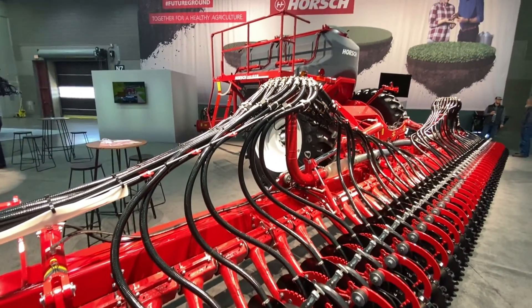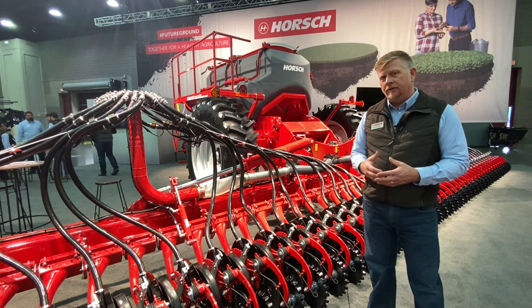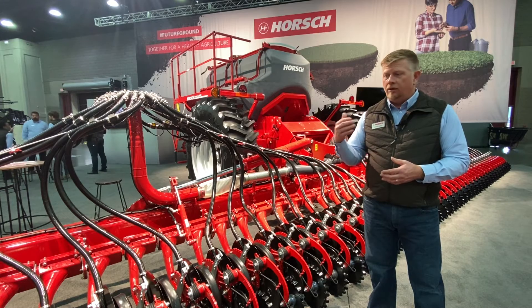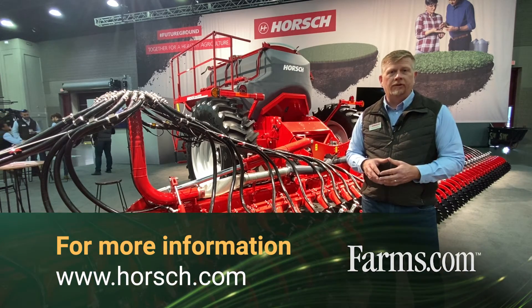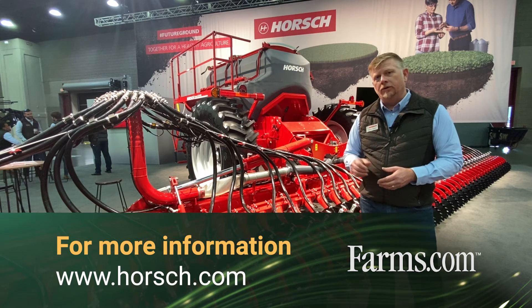Customers tell us the big things about the Avatar are its overall user friendliness, how accurate and easy it is to calibrate, and the versatility of the unit across different farming operations. For more information on the Avatar SD40 along with the 60-foot versions, please visit us at www.horsch.com.